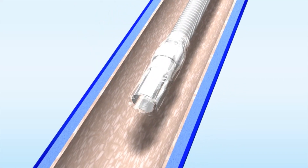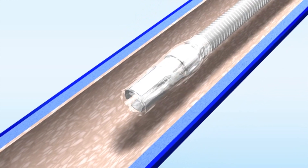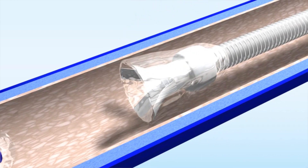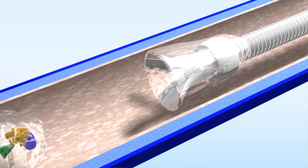This is the AngioVac aspiration catheter, and this is the device that we put in the neck that actually aspirates the clot from the veins. Although it's very large, the vein in the neck is about twice this size.